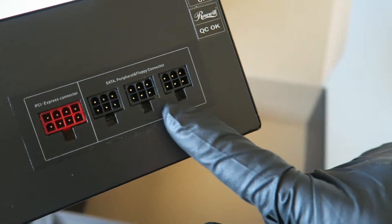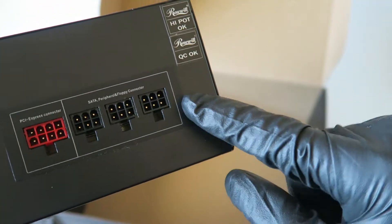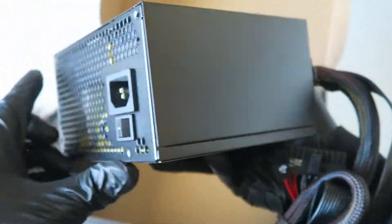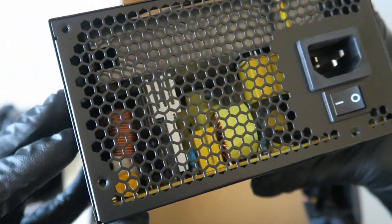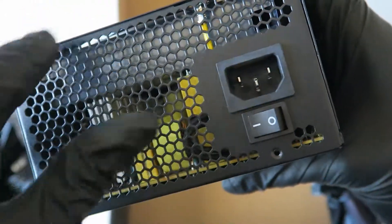All the rest of the wire connectors are here for SATA and PCI Express. It comes with a three-year warranty. Here's the power on/off switch.